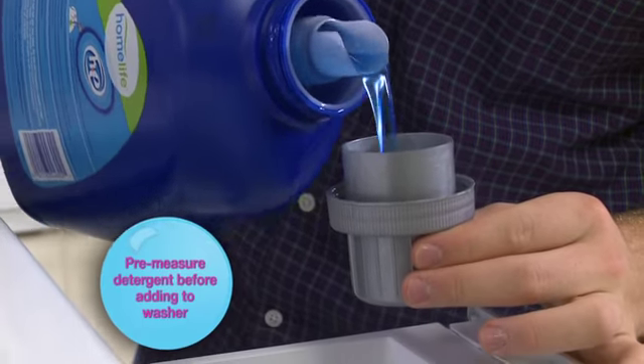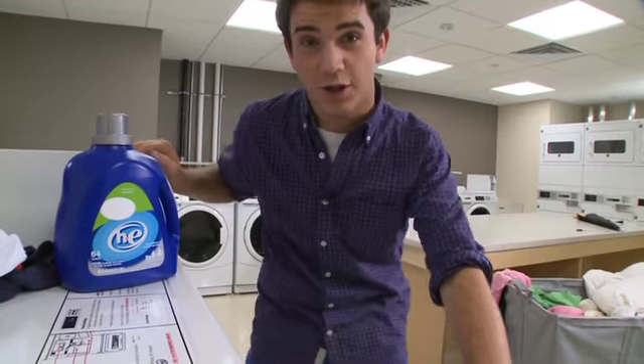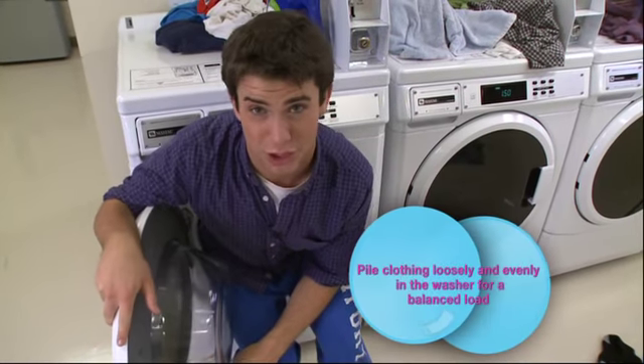A lot of people don't know this, but if you put too much stuff in one wash, it doesn't really get to clean everything — and it could choke to death. Also, don't put in too many heavy or oversized items. They'll put the washer off balance and it can turn off.